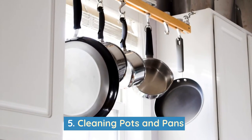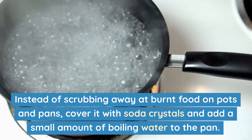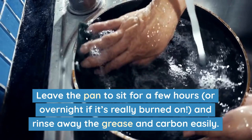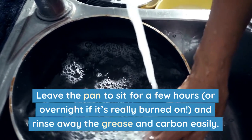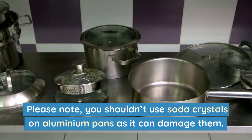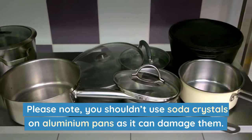Number 5: Cleaning pots and pans. Instead of scrubbing away at burnt food on pots and pans, cover it with soda crystals and add a small amount of boiling water to the pan. Leave the pan to sit for a few hours, or overnight if it's really burnt up, and rinse away the grease and carbon easily. Please note: you shouldn't use soda crystals on aluminium pans as it can damage them.